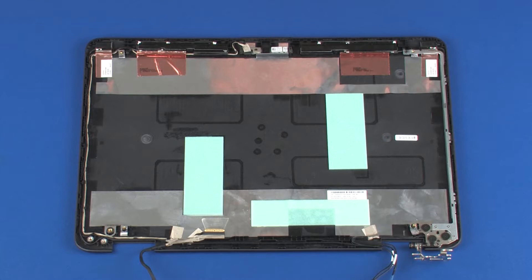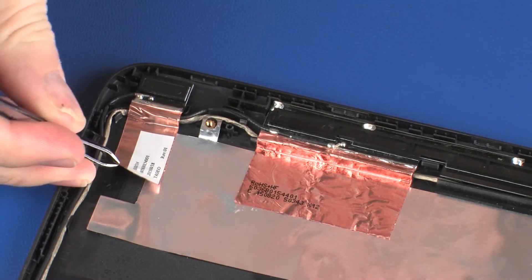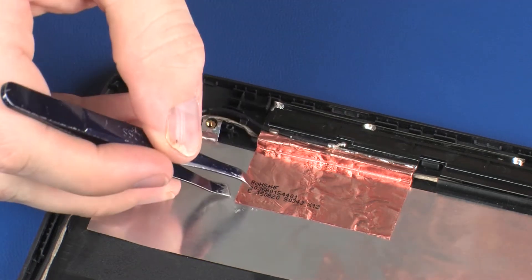Removal. Make careful note of the routing of the display panel and wireless antenna cables for later replacement. Peel back the metallic tape that secures the left wireless LAN and wireless WAN antenna transceivers to the display enclosure.